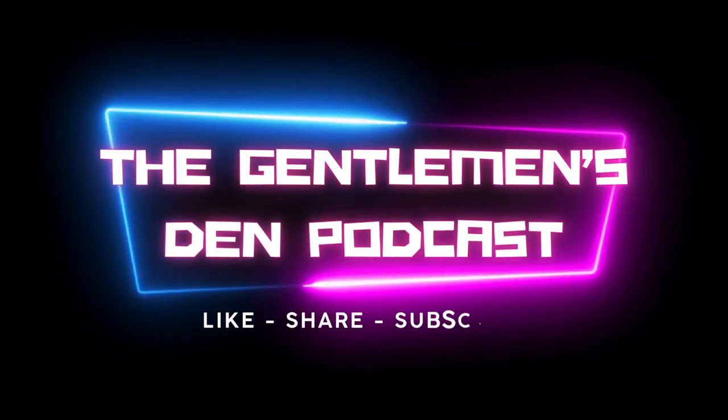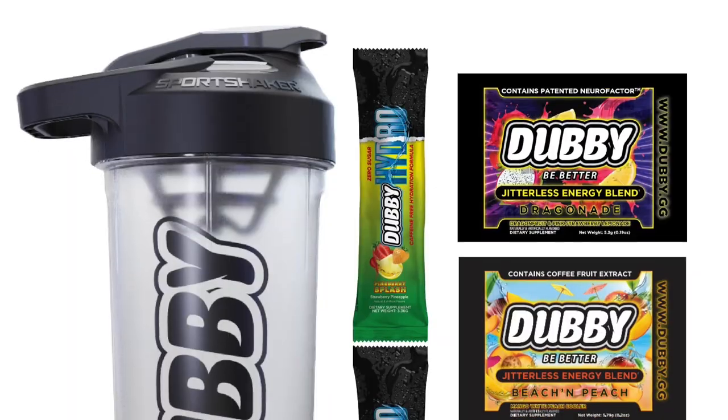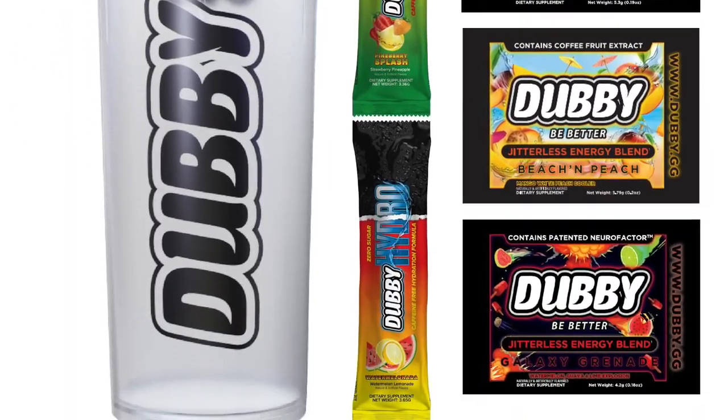Shout out to Dubby — we're gonna try some drinks. It's the Dubby sample pack, comes with two shakers. Jeff only bought two, which is fine. I used one today so we can only use this quality shaker.